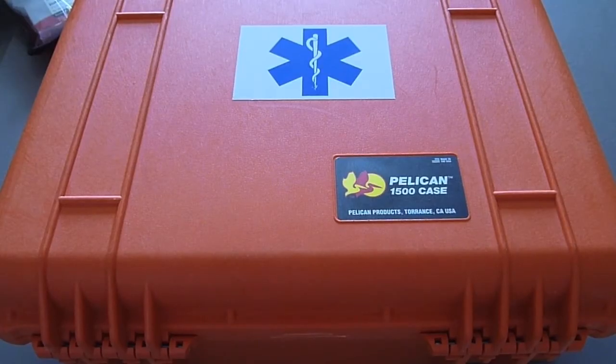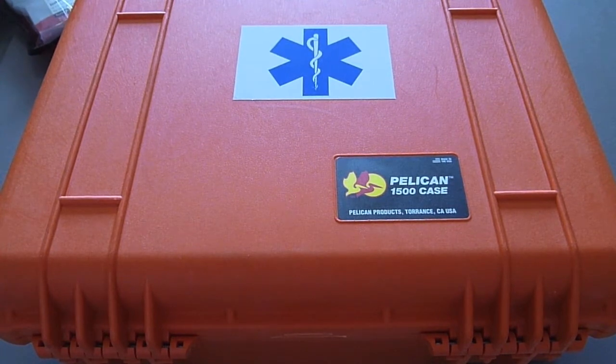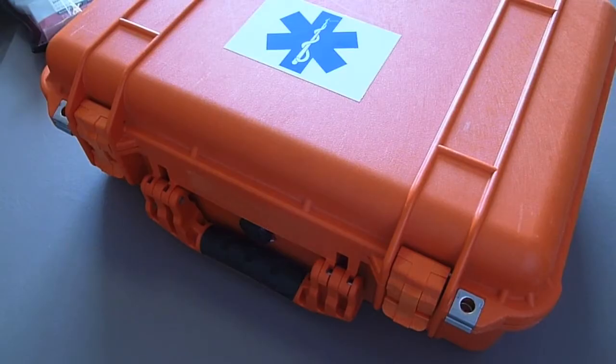Seen here is a durable hard shell case by Pelican. This model happens to be the regular 1500 model, and it also comes in a specific EMS version as well. I own this orange 1500 regular case and I also own a black 1500 EMS case which I will cover in another review. I chose to go with the Pelican case because they're durable, reliable, and their functionality is perfect for my needs.